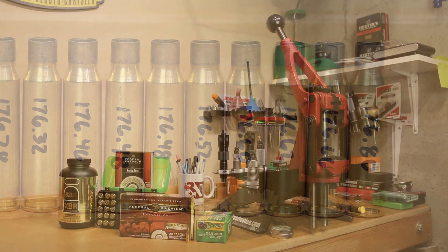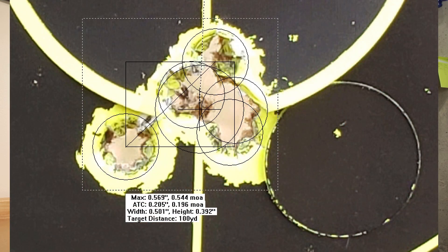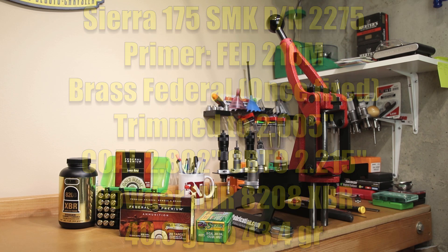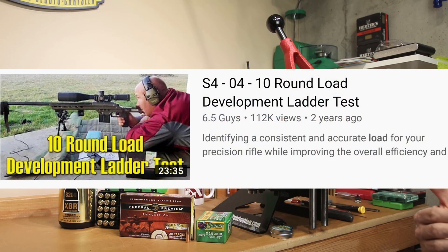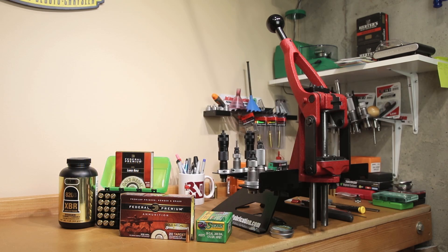Cartridge overall length is certainly something we could argue in the comments. When we initially tested this ammunition, one of our groups was as low as half an MOA for five rounds, so we're going to stick with the factory 2.802-inch cartridge overall length, putting our CBTO at 2.215 inches. 15 rounds is what we'll be using to develop our initial velocity curve. For those unfamiliar, when the video is over you can look up 10-shot load development style with Scott Satterley — the 6.5 Guys will walk you through that style of load development.